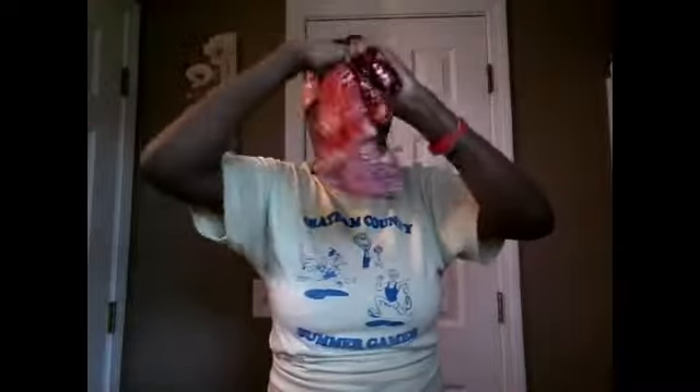Tie it like that, however you want to tie it — it shouldn't matter. I personally do a bow, but today I'm not about to do a bow because that's doing too much. Okay, this is how I tie my hair, and see that's how it looks.